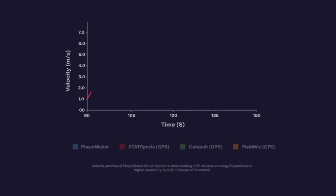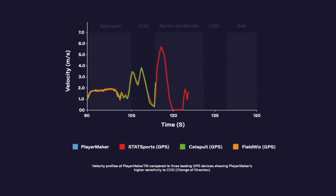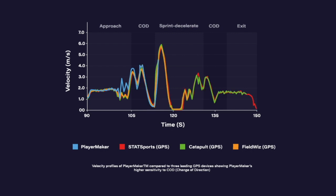The PlayerMaker device tended to measure higher velocity movements, greater distance covered in higher velocity movements, higher total distance covered, as well as higher accelerations and higher decelerations. We also measured higher total distance decelerating and higher mean distance of every acceleration performed.